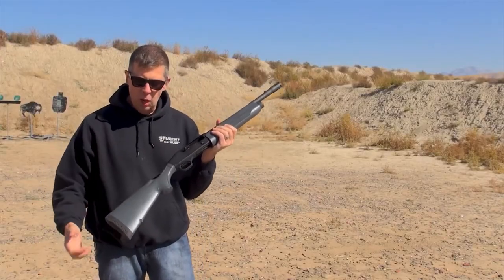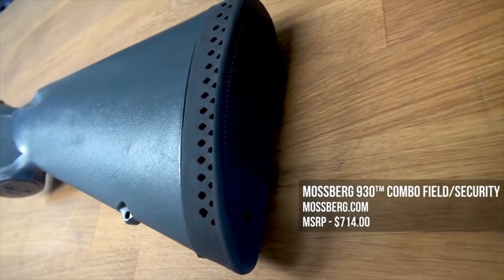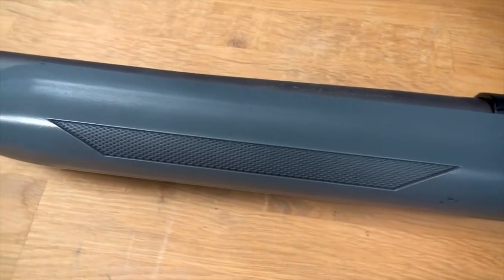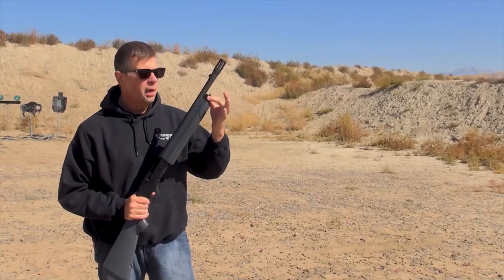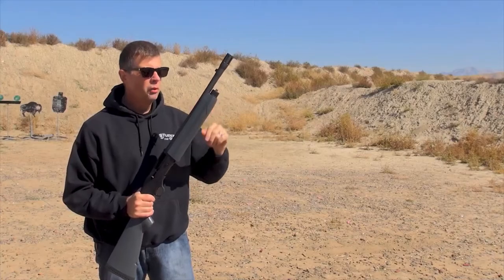Polymer furniture — a polymer stock with a nice cushy pad on the end, which is important if you're going to be shooting heavy loads, double-ought buck and slugs and so forth. And a polymer forend. The gun is really easy to disassemble. You just unscrew this cap right here, take everything off, clean it up, lube it, and do all the stuff you need to do.